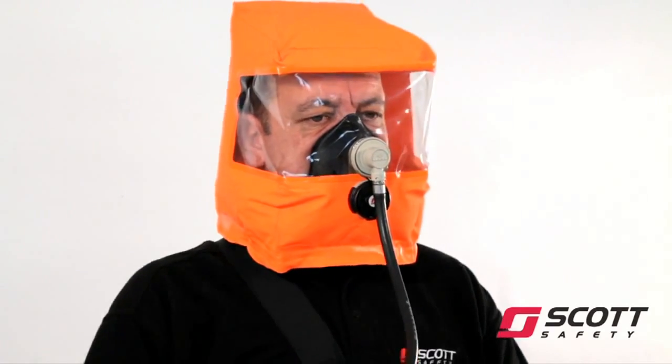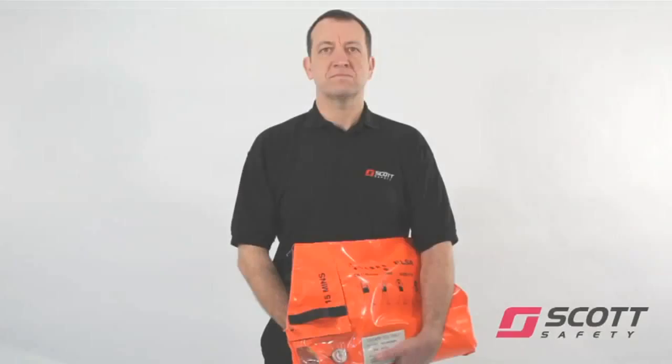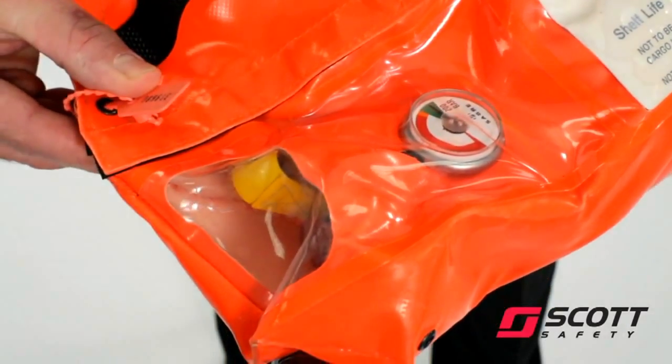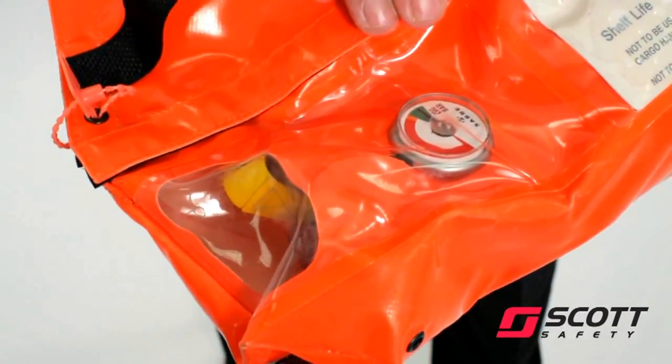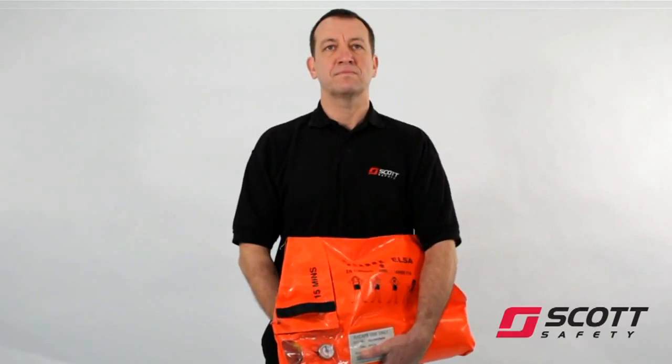Once the apparatus has been used, it must be returned to be serviced and have the cylinder recharged. The ELSA must be regularly inspected. Firstly, check that the tamper-proof tag is still in place. Then, look at the gauge through the bag window to ensure that the contents are still in the green.